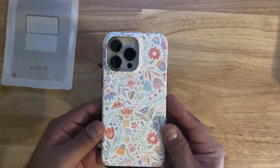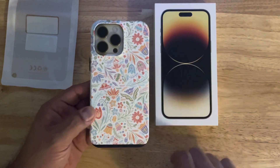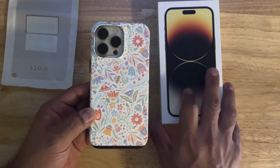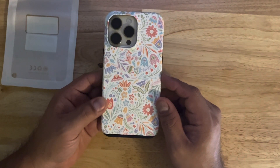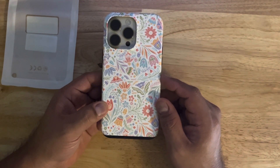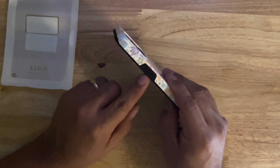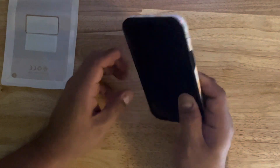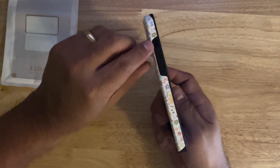Here's a nice view of the case on the gold iPhone 14 Pro Max 512 gig — this is the case my wife chose. Let's take a quick tour around it. Here's the power/wake button on the side, and over here we have easy access to the volume rockers and the silent mode switch.